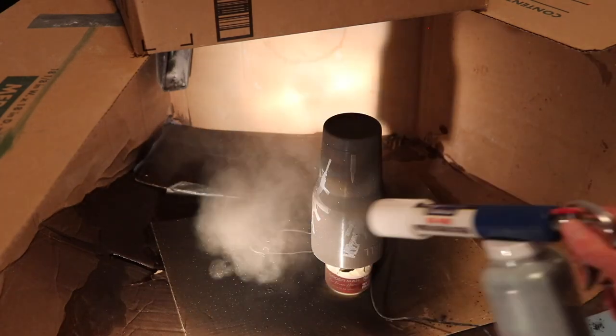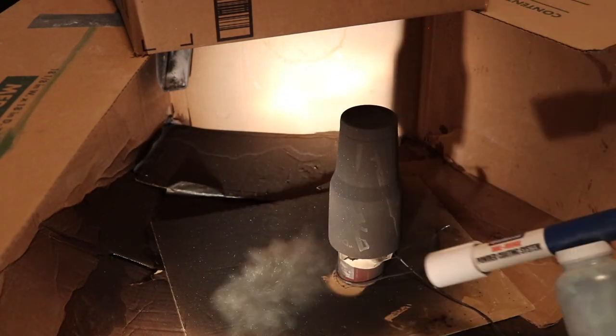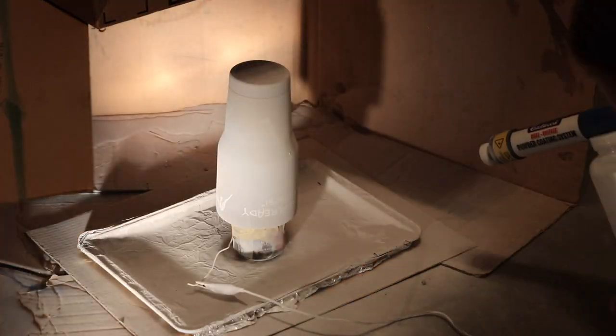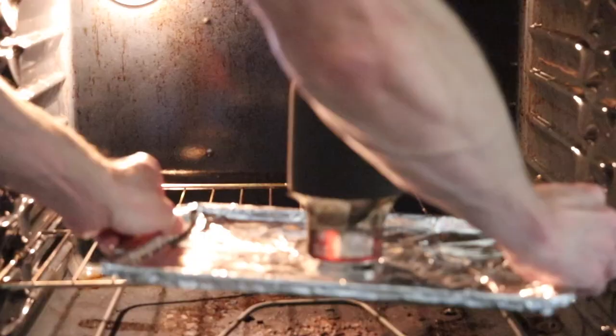The powder is electrostatically charged as it passes through the gun, and as long as your piece is grounded properly the powder will wrap around it and adhere to it kind of like a magnet — the positive ions are attracted to the negative ions. Then we place them in the oven preheated to 400 degrees for 30 minutes.